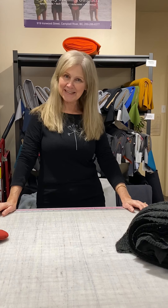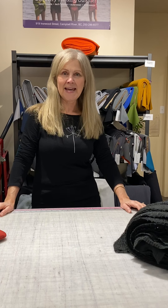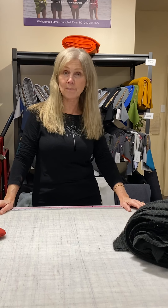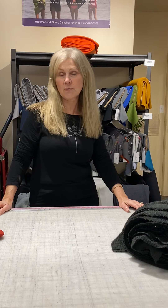Hi everybody, it's Leslie from Discovery Fabrics, and by popular request we're going to do a tutorial on how to get warmth when you're making mittens or outerwear.